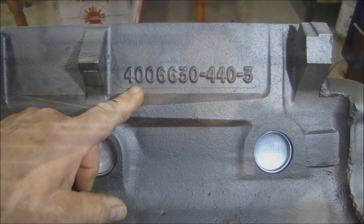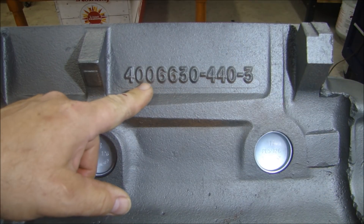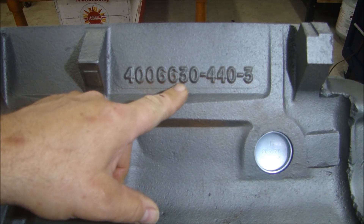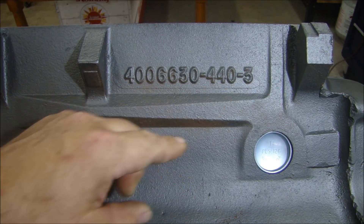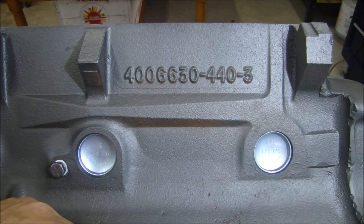We're going to save some money on fasteners and different components, just to show you how we can do that. So let's get started. Take a quick look at the block and we'll put in a crankshaft. The casting part number is 4006630 — this is a late '75 through '79 440 block, and this particular block came out of a motorhome.